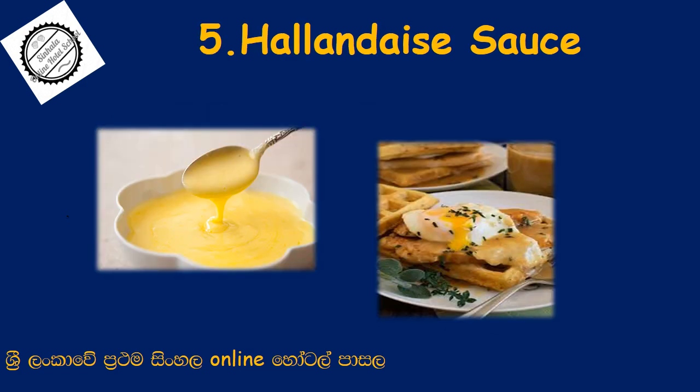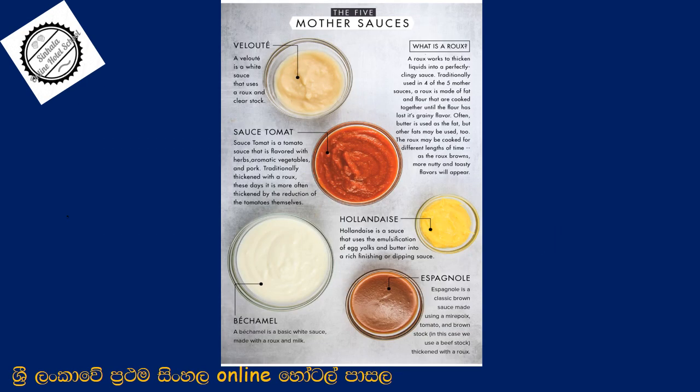This is the hollandaise sauce. This is the base. We add the melted butter. We add the acid. We will add the butter. We will add lemon juice and white wine. We will add the sauce.